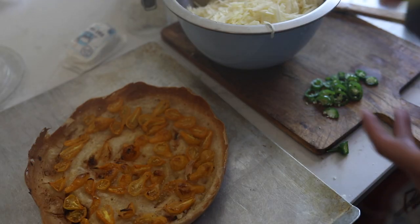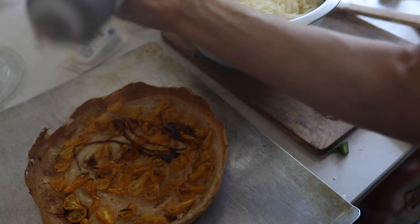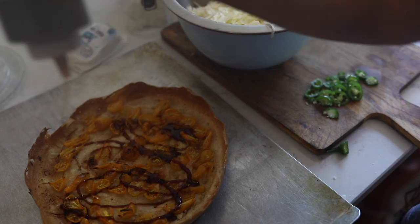I'm going to do a date night pizza with sauce and jalapeño goat cheese for me and Luke. This is our favorite combination.